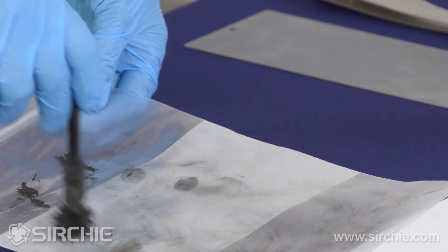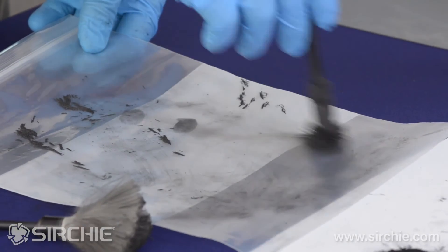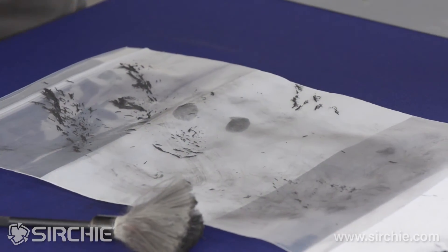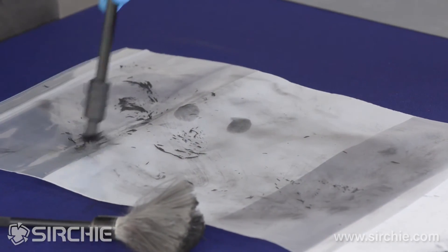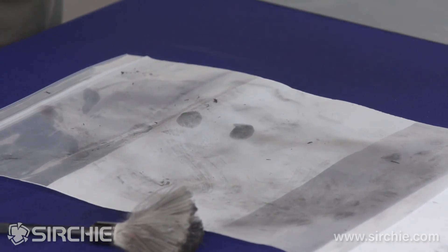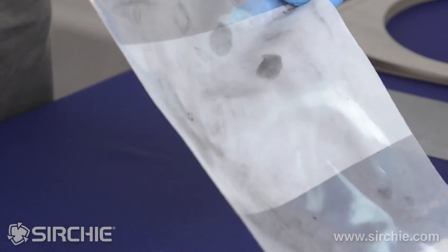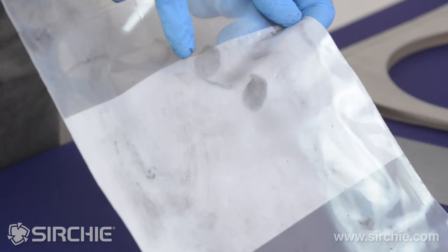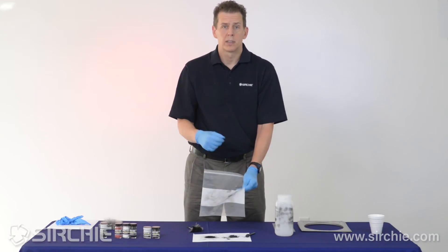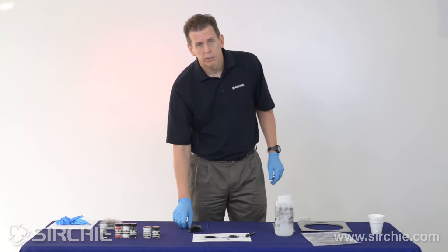Going over the same area with the magnetic wand, then doing cleanup — now look at the difference in the ridge detail. How much stronger and easier to see it is, and it was a much easier process than trying to build with the regular brush and regular powder.